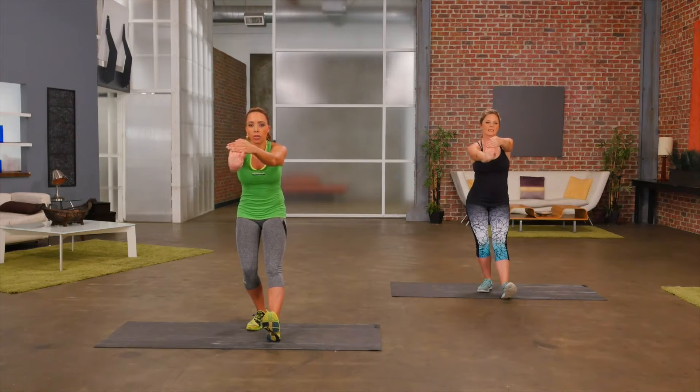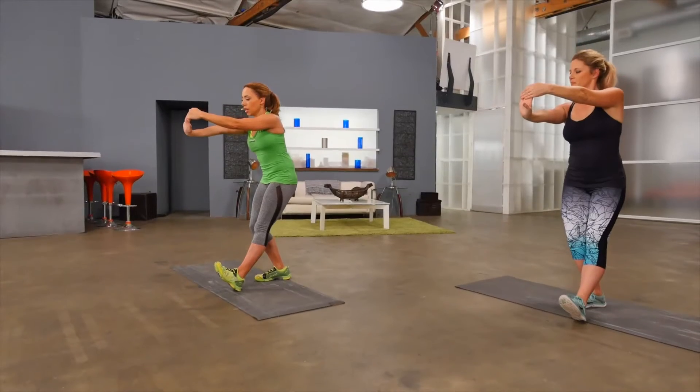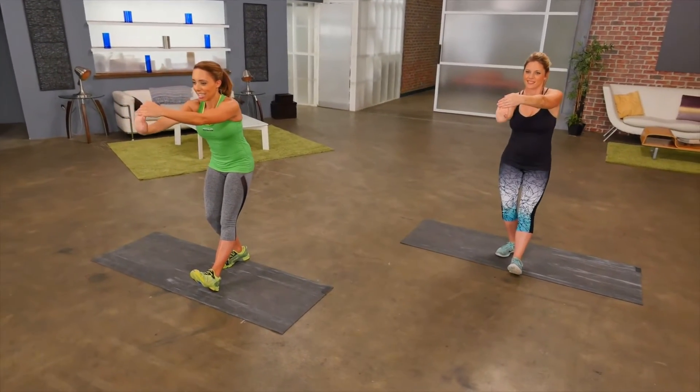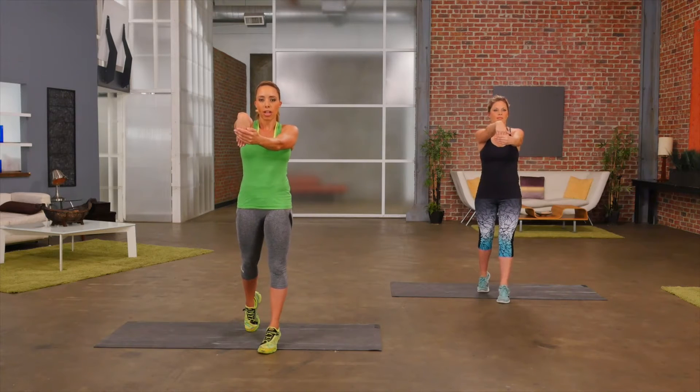Pulling the toe towards the shin. You should really start to feel that stretch in the back of your leg — I even feel it in my hamstring a little. And then gently rock forward, going back up onto the toes, stretching the wrist in the opposite direction this time.